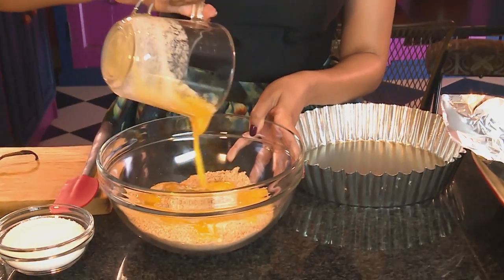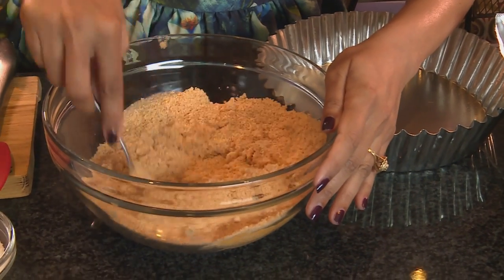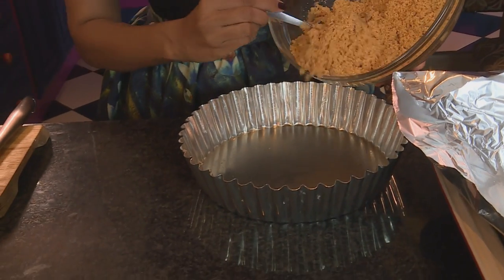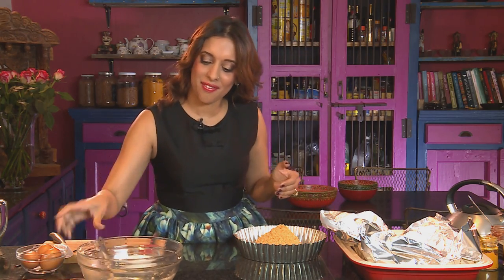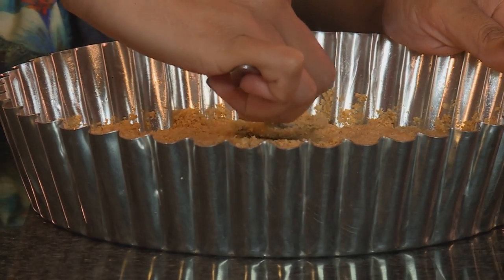Starting out with the cheesecake. For the base, you'll need 220 grams of biscuits — I've crushed those — and then melted butter. Pour the melted butter into the crumbs and mix the ingredients together. I'm using a loose bottom pie tin, 25 centimetres in size. Pour the crumbs into the base. You can add a little extra butter if the crumbs are too dry. Cheesecake has to be one of my favourite desserts. Use the back of a spoon and smooth out the crumbs into the base, then pop this into the refrigerator to chill for about 10 minutes.